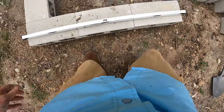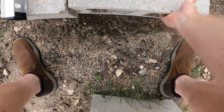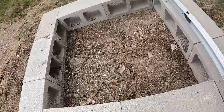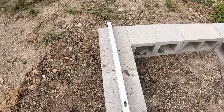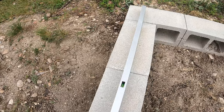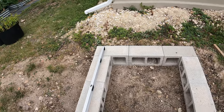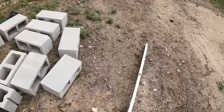There we go — it's at least level. A little bit sloped that way, slightly sloped that way, and a little bit sloped that way. So it's a little off, but that's pretty darn close. I think we are good.